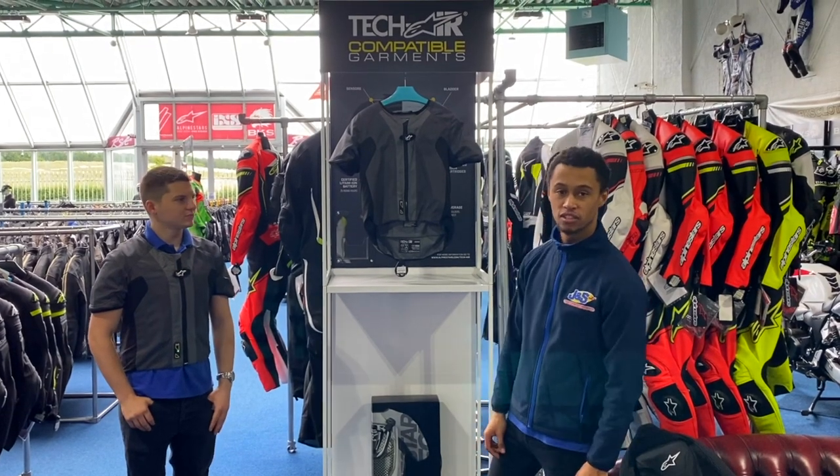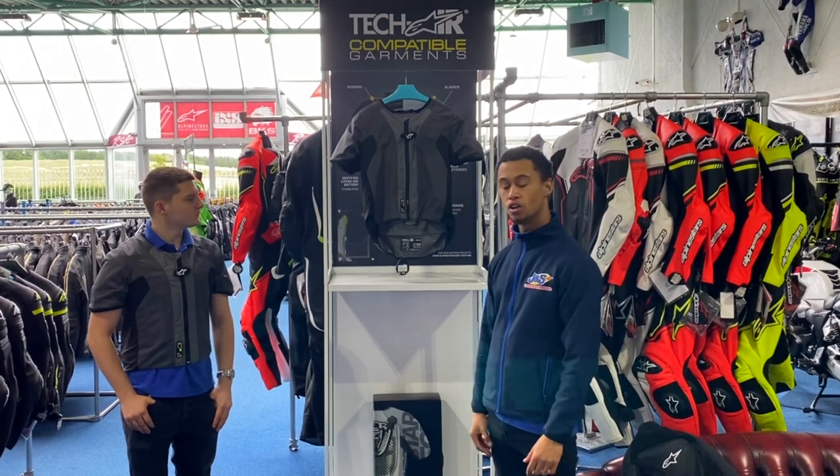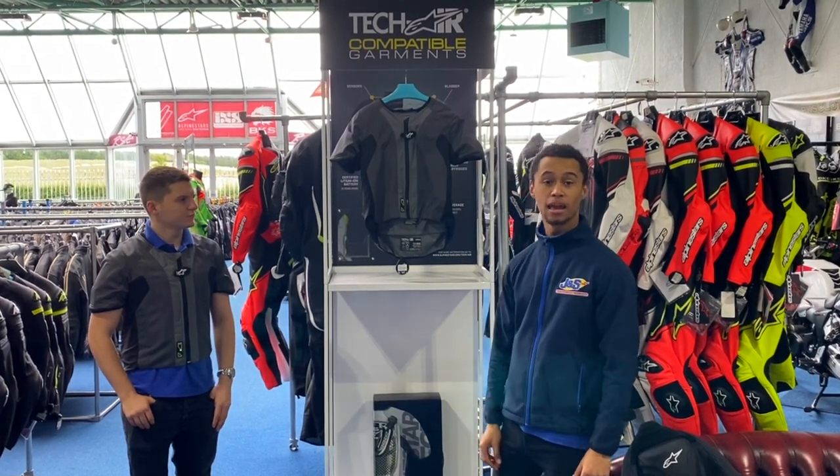Hello and welcome back to another JNS video. We recently received the new Alpinestars Techair 5 airbag garment.